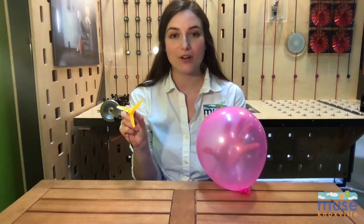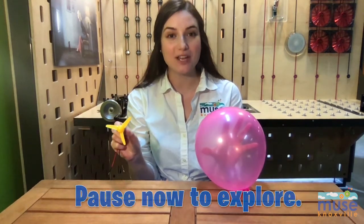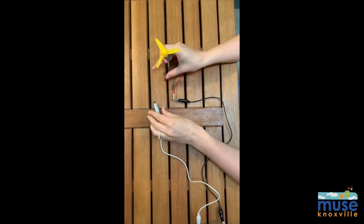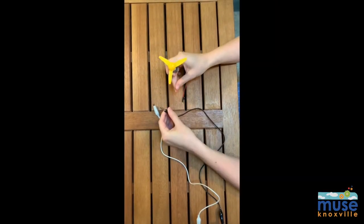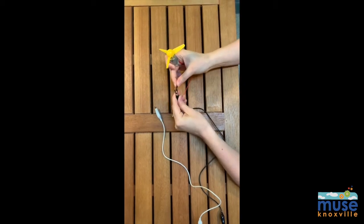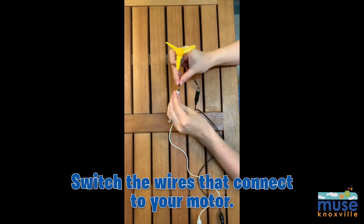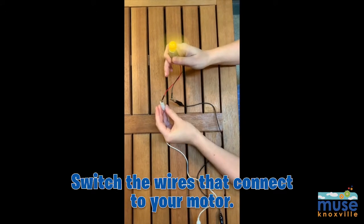Try moving the balloon from your kit across the room with the motor and different propellers. Pause the video now to explore. If the balloon did not move away from the propellers, this means the air is being pushed away from the balloon. To change the direction the air is being moved, switch which color motor wire your lead wires are attached to. Try to move your balloon now.